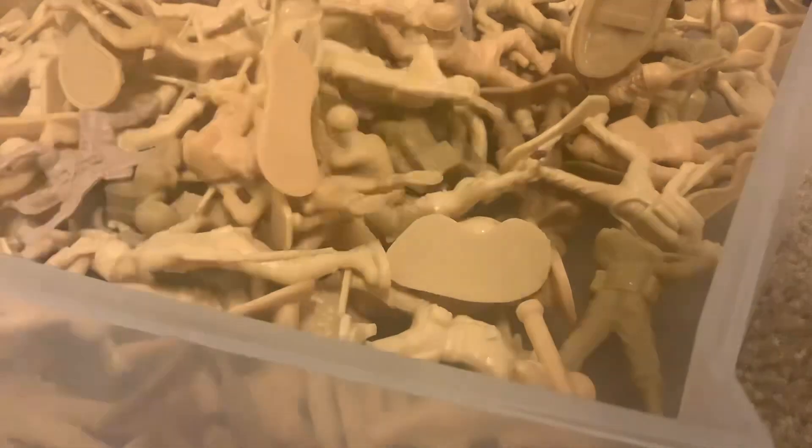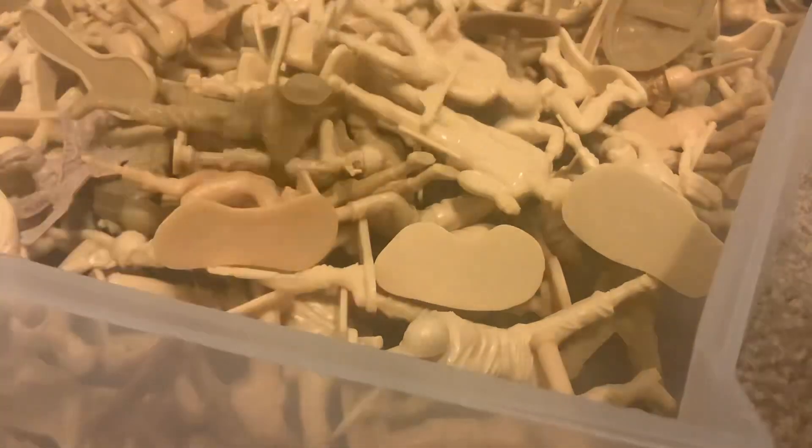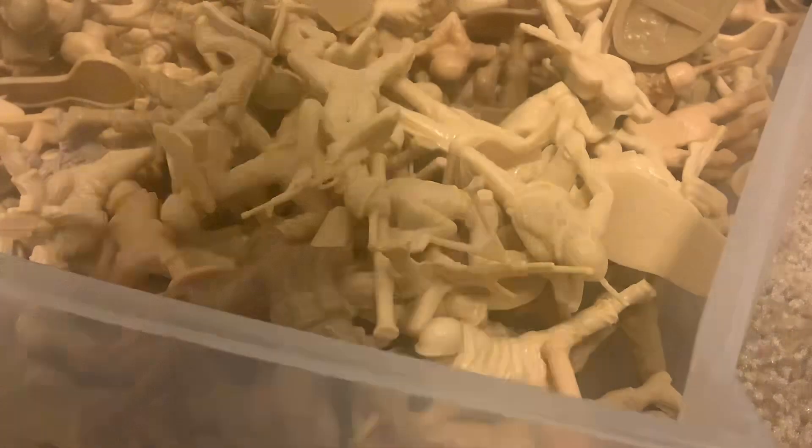171, 172, 173, 174, 175, 176, 177, 178, 179, 180, 181, 182, 183, 184, 185, 186, 187, 188, 189, 190, 191, 192, 193, 194, 195, 196, 197, 198, 199, 200, 201, 202, 203, 204, 205, 206, 207, 208, 209. That is all of the Tan Army.